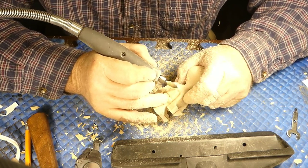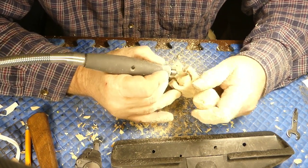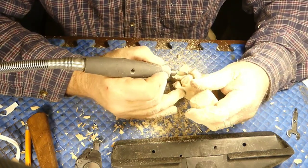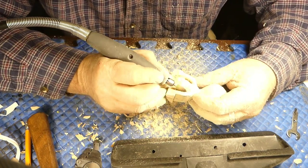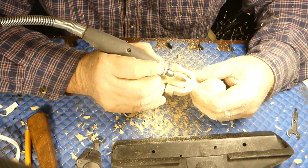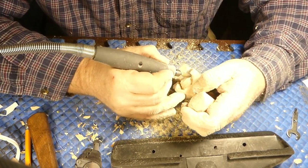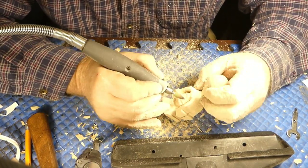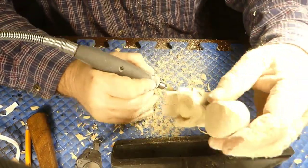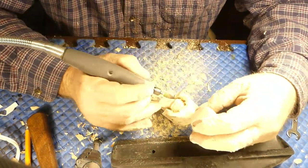I love flame burrs — you've got so much versatility. You go all the way to the end for really fine cuts, and if you need to take off a lot more material, you can use the middle of the flame burr to get rid of all that extra bulk. It would've taken me forever to do this with a diamond burr, and it would've been a little tricky to get into some of those spots with a knife too — knives don't like going around corners.